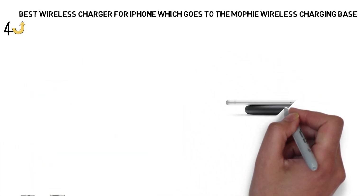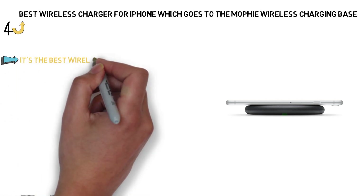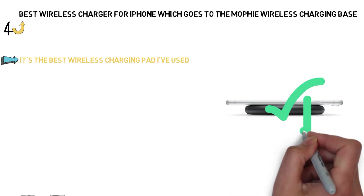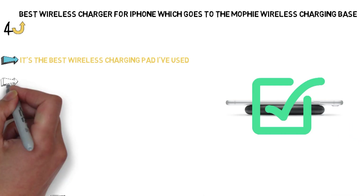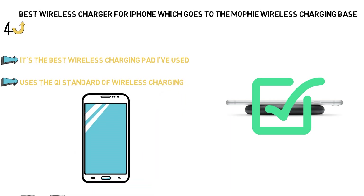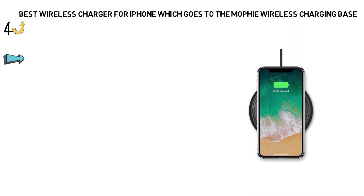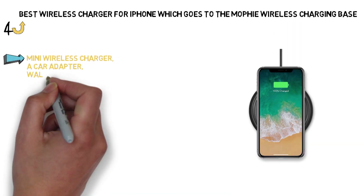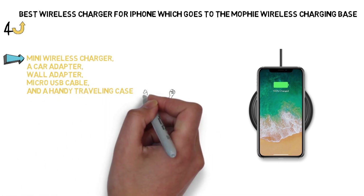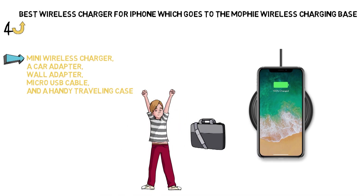Insider pick Brant Ronge uses this wireless charger every day. In his full review, he said it's the best wireless charging pad he's used, and it's the only one he uses to charge his phone at work. Of course, since it uses the Qi standard of wireless charging, the charging base will also work with Android phones. Mophie also has a nice travel kit that comes with a mini wireless charger, a car adapter, wall adapter, micro USB cable, and a handy traveling case — a nice way for frequent flyers to travel with a wireless charger without sacrificing too much space in their carry-on bags.